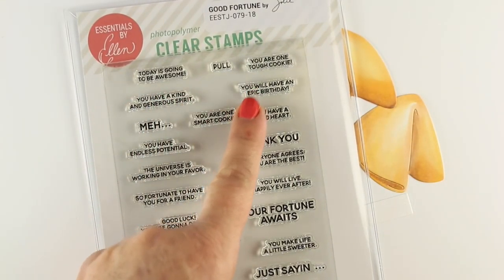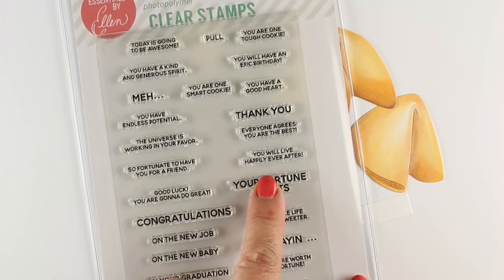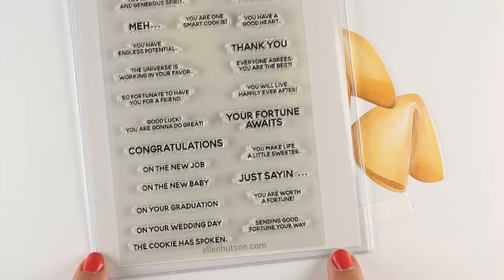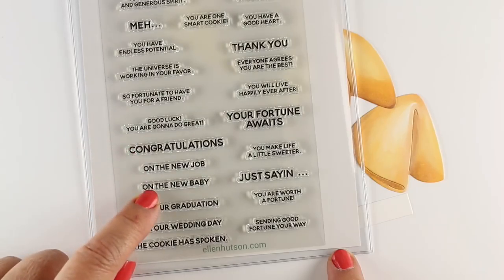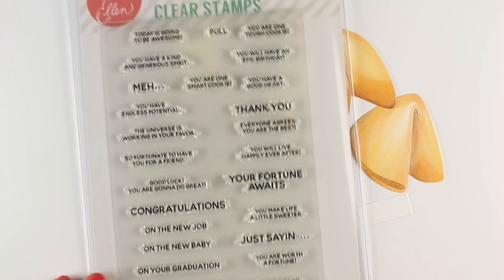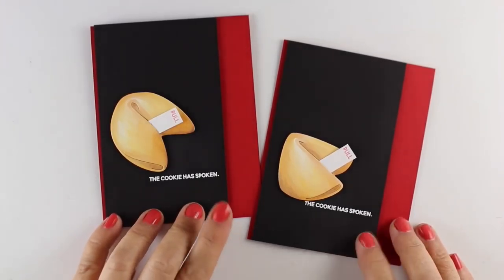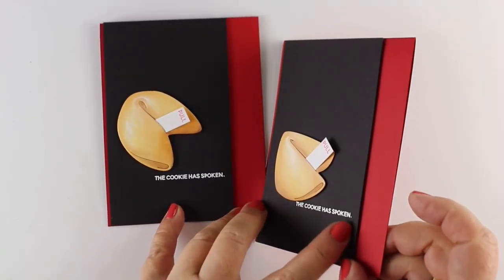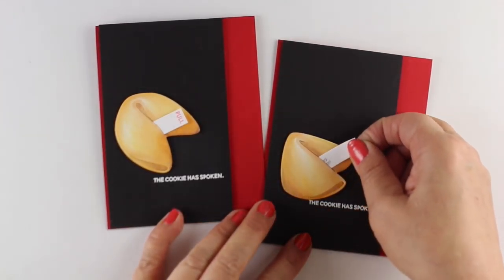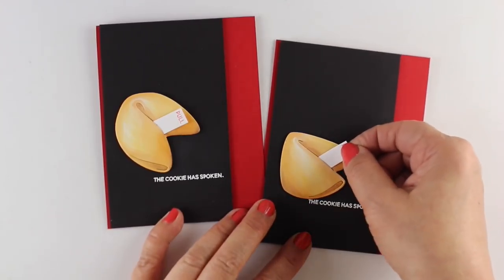There's another set of stamps called The Good Fortune, and it has all of the sentiments you want to put on that little strip of paper that also comes with the die. Or you can just cut strips of paper to stick in them. You can use things like 'congratulations' and then 'on the new job' as a secondary sentiment — you could put two little slips of paper in there. I decided 'The Cookie Has Spoken' was the most hilarious one in the whole set, so that sentiment is going to be on the inside of my cookie.